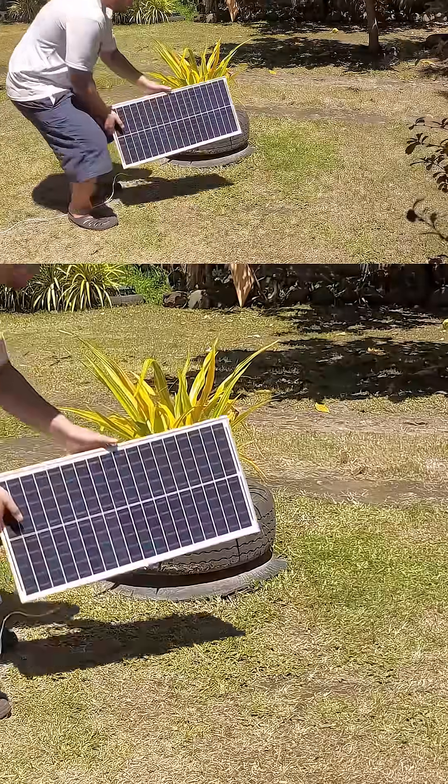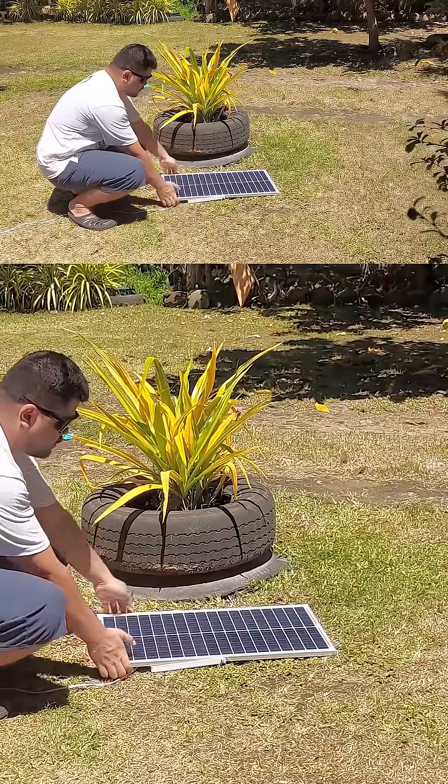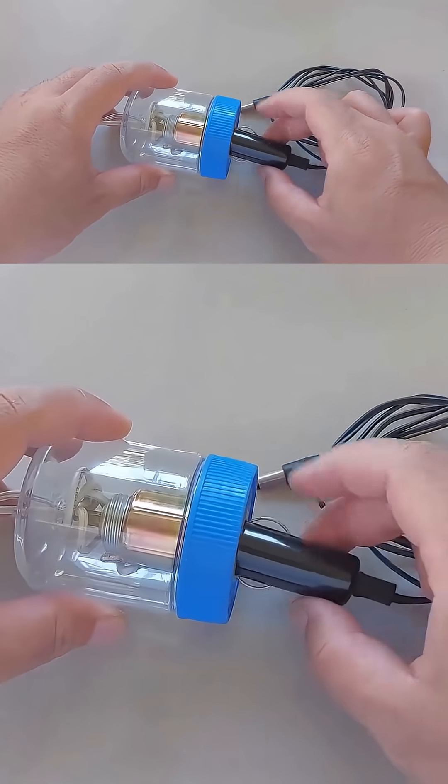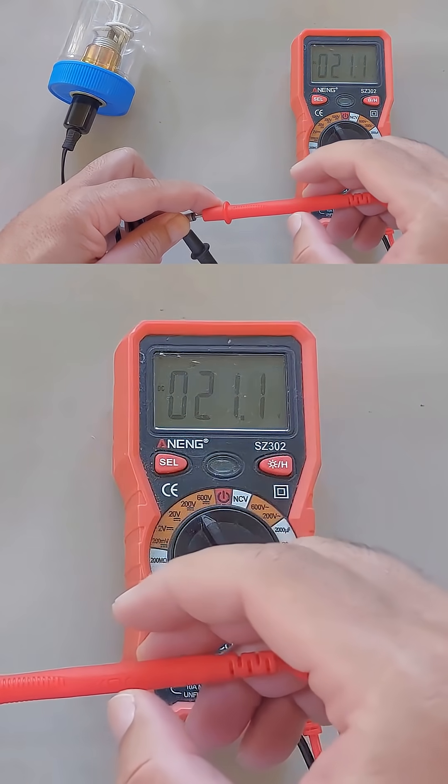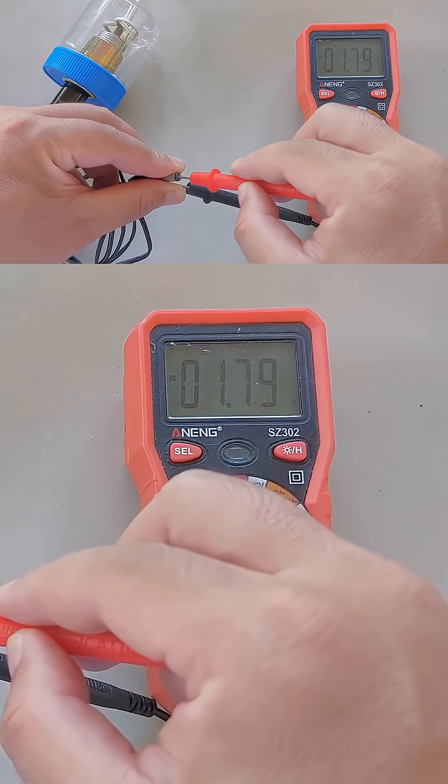Let's start with the testing. First we'll check how the solar panel performs under the sun to make sure it's providing the right voltage and current. Right now it's showing about 18 volts and 1.7 amps, which is good.